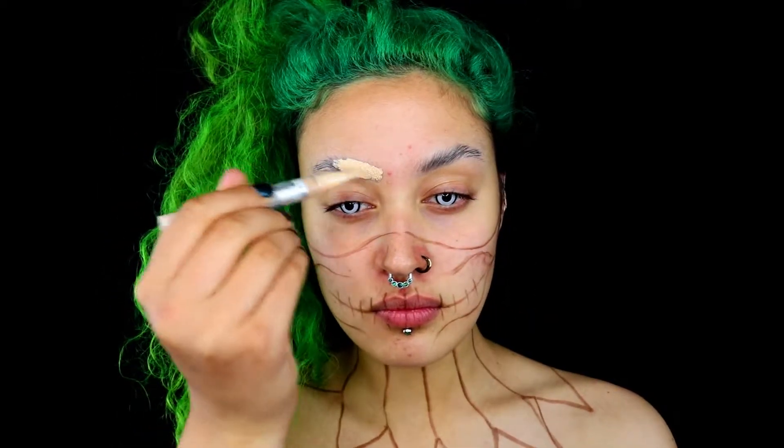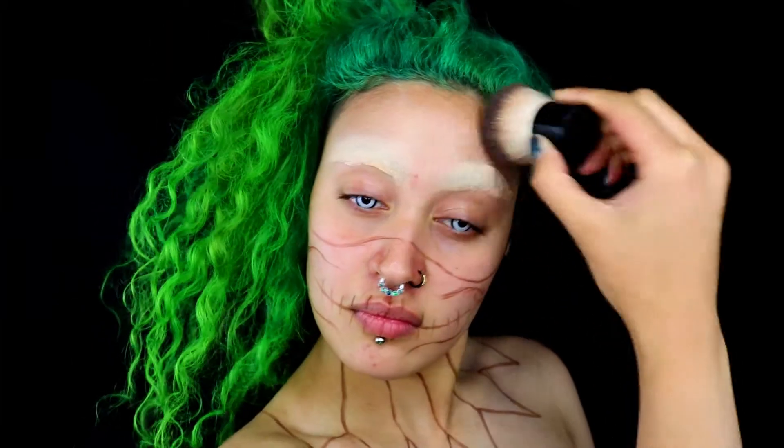You're going to start off by hiding your eyebrows by gluing them down. Then I'm using a makeup pencil — you can use any sort, I'm using an eyebrow pencil — and I'm just sketching out the rough idea of what I want. I then go ahead and cover those brows completely.